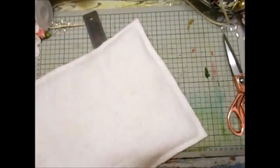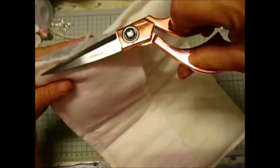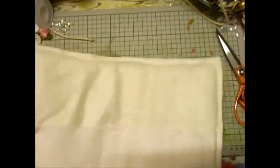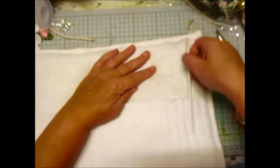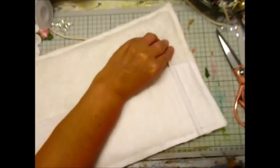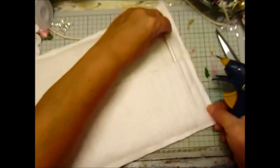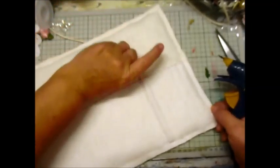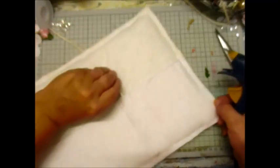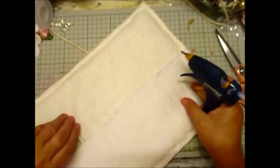Now you can do this out of any fabric — I'm choosing to do it out of this one because I like this fabric, but like I said, do it out of whatever takes your fancy. And we should be able to slot your pins in. Now there we found one open, so you can close that one up. Just make sure they're done — if they're not done, you can go back and do them.